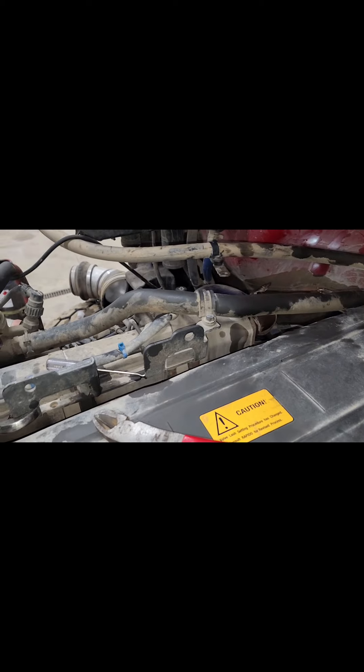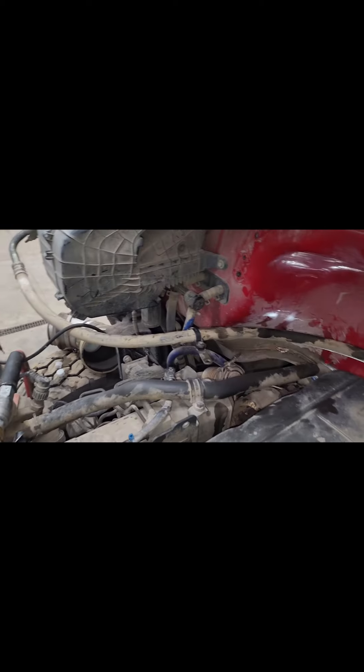Welcome, doing a quick short video. We're working on a Kenworth T880 dump truck. We've removed the air cleaner box and tube. We're working way back in there - you can see that plastic line right there. We're removing those because they're leaking. That's for your DPF system.